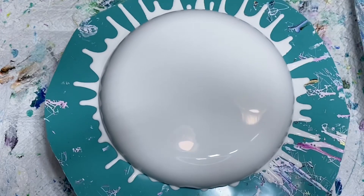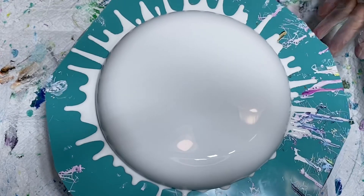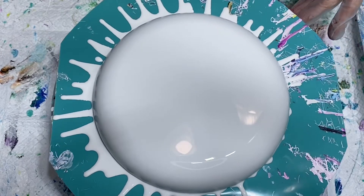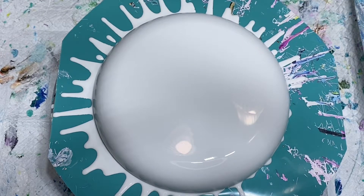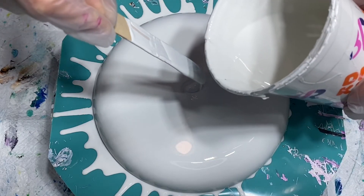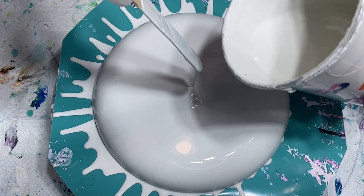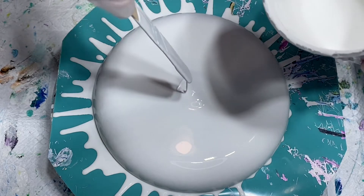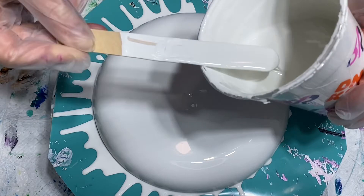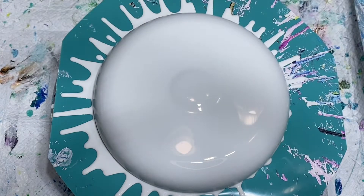I'm looking to make sure I got all these bubbles. It looks pretty good, but I'm going to go ahead and put some more white down here in the middle. I should have enough paint — I did not make any new paint today, so I'm just going to use what I had from the other video.